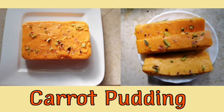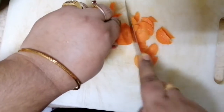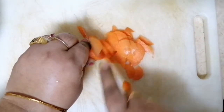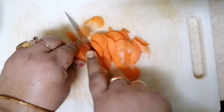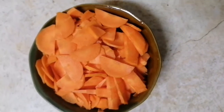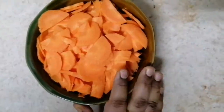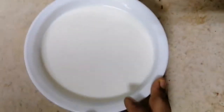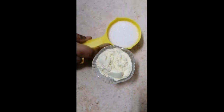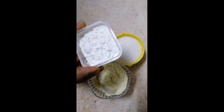There are many ingredients here. I am going to use two carrots. I will cook them with 3 cups of milk — 250 ml each. I will also add 1 cup of milk powder and other ingredients.